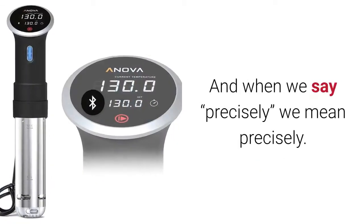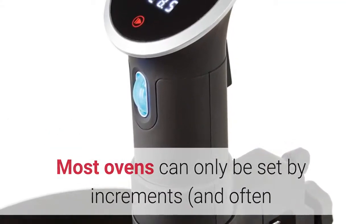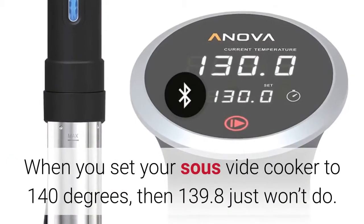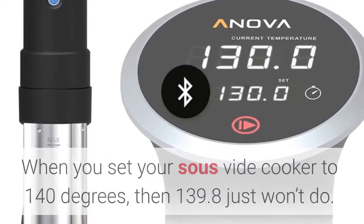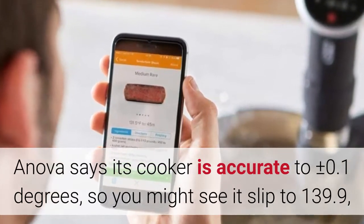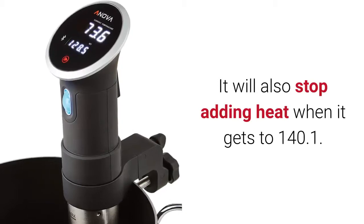And when we say precisely, we mean precisely. A pressure cooker might have a high and low setting. Most ovens can only be set by increments, and often times the set temperature isn't even accurate. A sous vide, however, deals in tenths of a degree. When you set your sous vide cooker to 140 degrees, then 139.8 just won't do. Innova says its cooker is accurate to plus or minus 0.1 degrees, so you might see it slip to 139.9, but that's as far as it goes before the cooker turns the heat back up. It will also stop adding heat when it gets to 140.1.